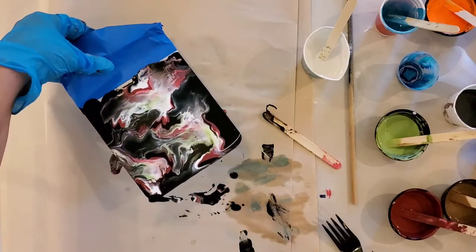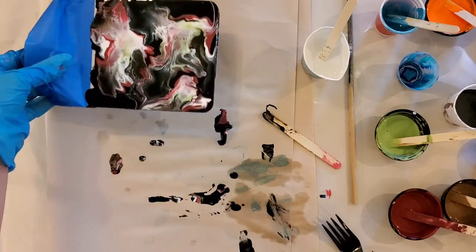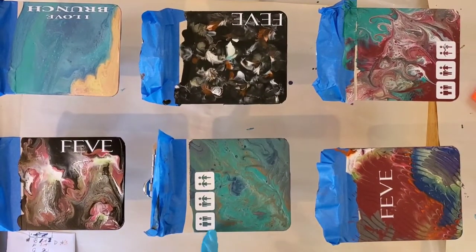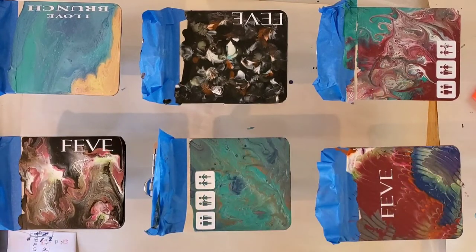What do you think about that one? We'll let that one dry. As you can see, the paintings are dry. I have added some vinyl stickers — I have a Silhouette, which is kind of like a Cricut machine that cuts out letters. These are some of the logos used at the particular establishment I'm making these clipboards for.